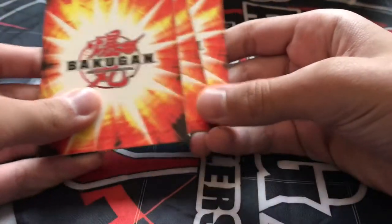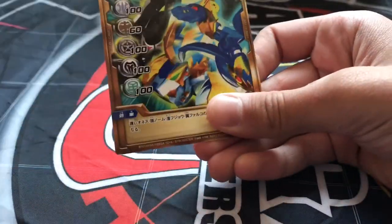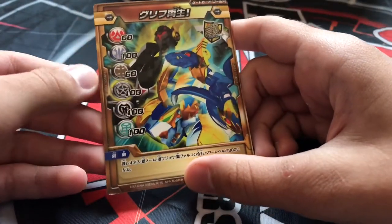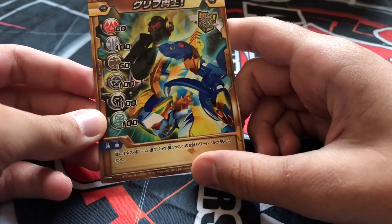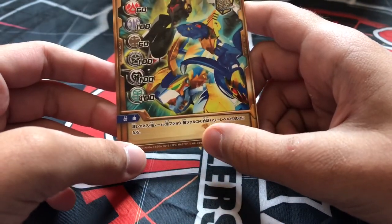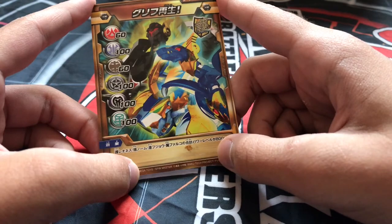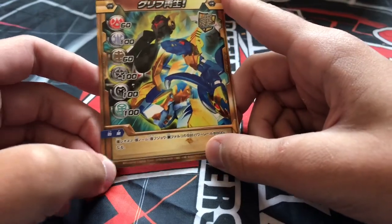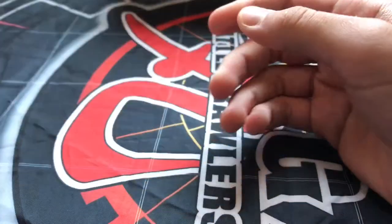Now we're going to the gate cards. It comes with three metal gate cards in different colors: copper, silver, and gold. The gold gate card gives 64 G's for Pyrus and Sub Terra, and 100 G's for the rest of the attributes — Aquos, Haos, Darkus, and Ventus. The rule says during the plaguing battle all Shield Bakugan will get their printed G power set to 800 G's, so plus the judge point you'll become 900 G's automatically.